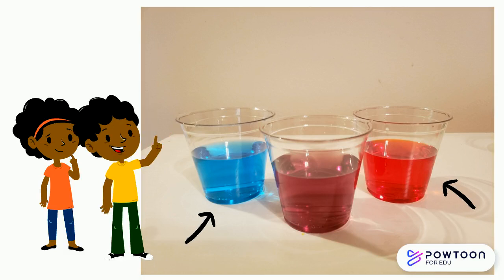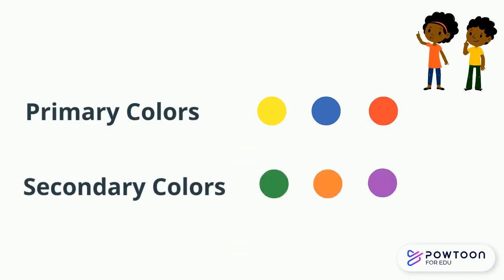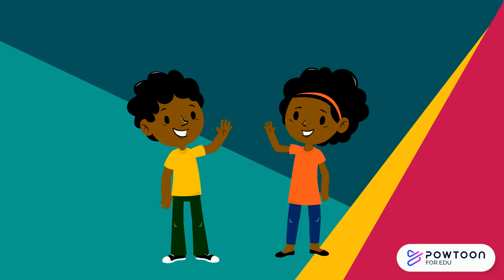Here's a closer look friends — we had blue and red and together they made purple. Blue and red are the primary colors and purple is the secondary color. Today friends, we learned that we can use our primary colors, which are yellow, blue, and red, to create secondary colors like green, orange, and purple. We hope you enjoyed experimenting with us today. Be sure to try mixing your own colors at home. See you guys later!